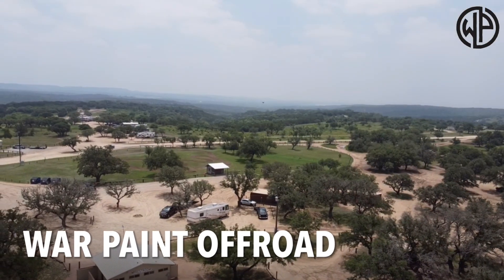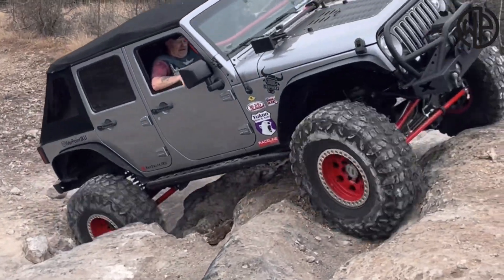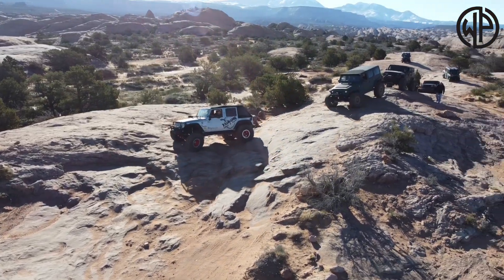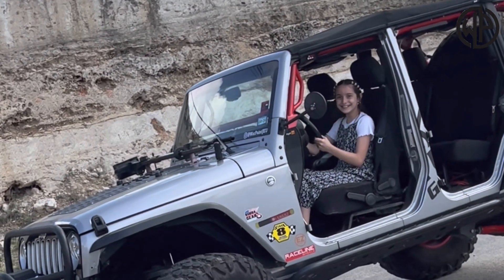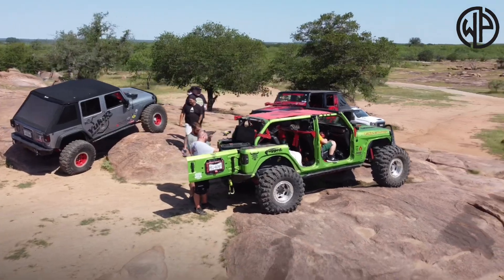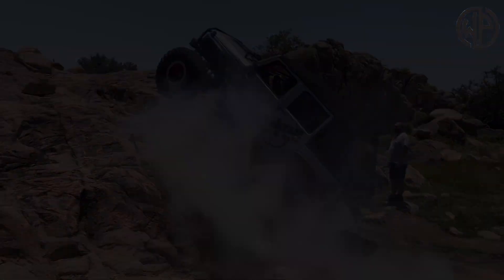Hey guys, welcome back to the channel Warpaint Off-Road. Obviously I'm not in my garage this time. Up here at my dad's place in Central Texas. The reason I wasn't in the tow pig — it's in the shop for some warranty work. I'm up here because I got to take some measurements because today's frame day.